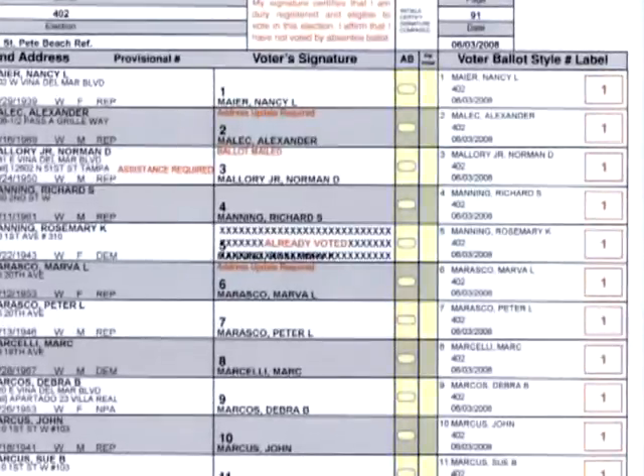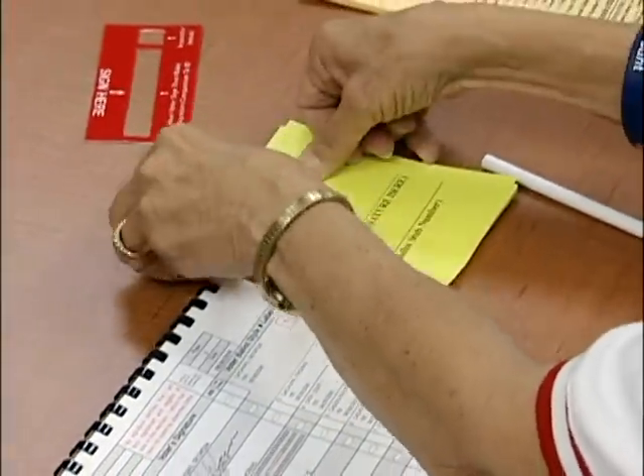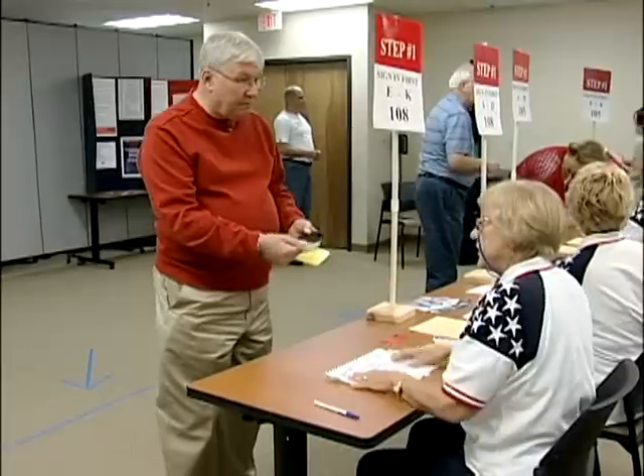The inspector must write their initials in the PW initial box. This certifies that the voter's signature has been compared. Remove the sticker and place it on the ballot ticket. Return the voter's ID with the ballot ticket and send the voter to the ballot distribution manager.